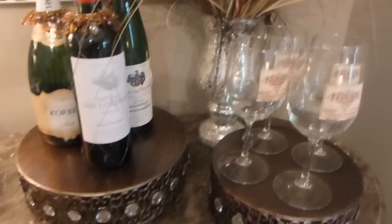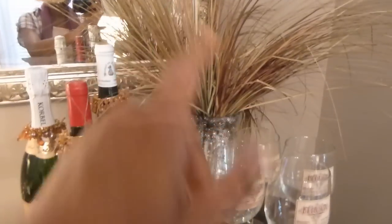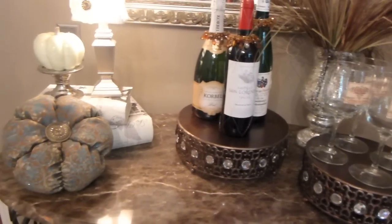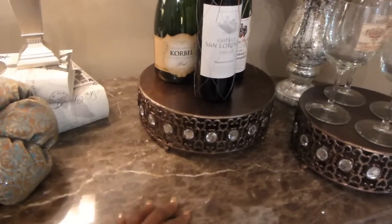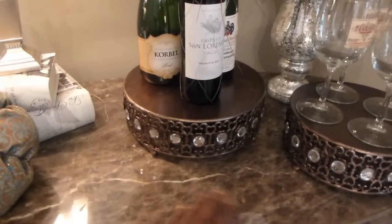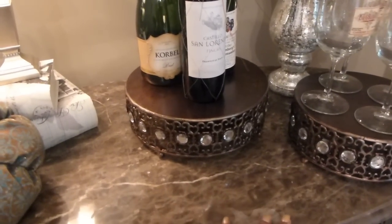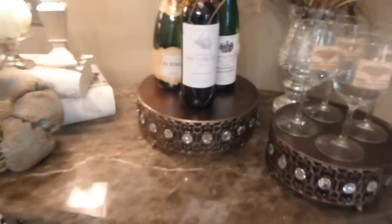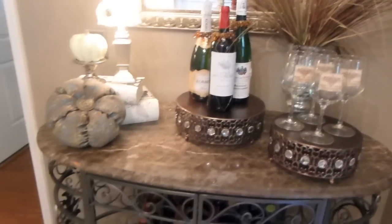Right here I want these crystal little coasters. Those are on my to-do list because I've really been wanting them for a long time, especially around the holidays. I'm going to sit those right there to finish off my bar. That way there are coasters there, and since they're crystal they'll bring in the sparkle. I think it's just a really beautiful look.